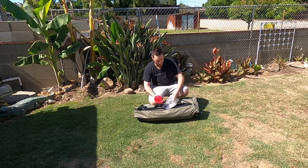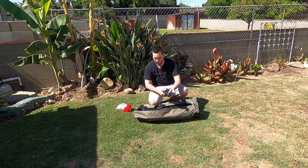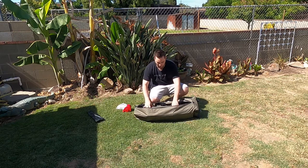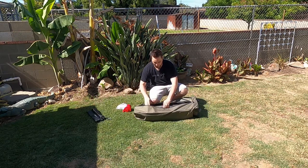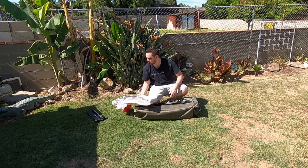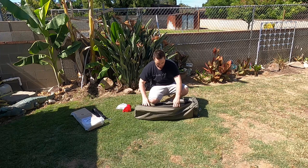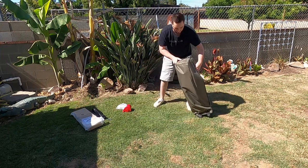These feel like the side panels for when you want your beverages and stuff to hang off the side. This feels like the mattress part of it — it packs up really nicely. And then this is the cot itself.